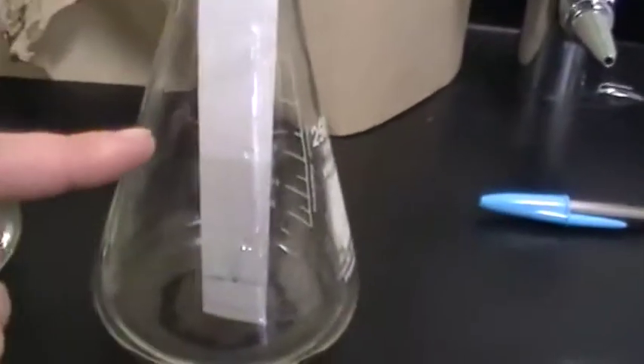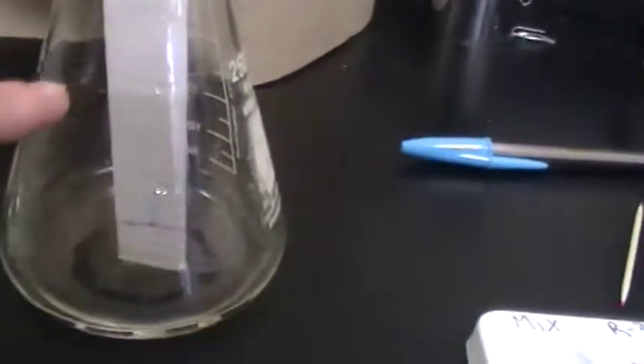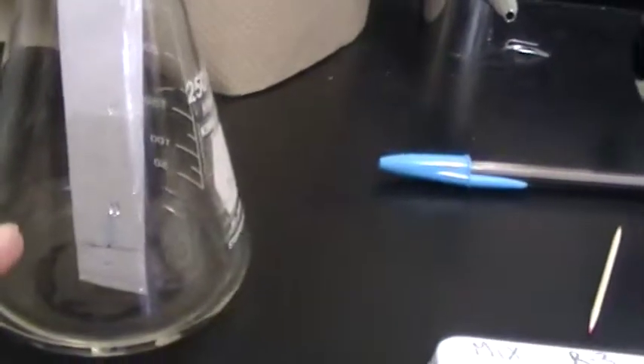And then we have — look — here we have our solvent front so far, if you can see it. It's kind of darker. And then here we have our solvent going up. And then there's our dye right there — the blue spot.